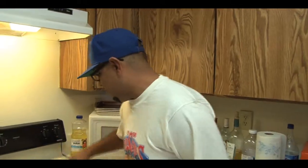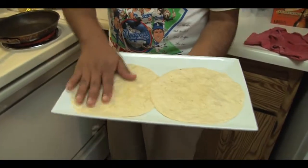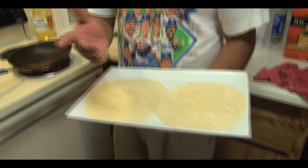Hey guys, welcome back to another episode of Chef Food, your favorite chef Saúl. Today we've got a quick easy recipe — we're gonna make some chicken wraps. We've got some 10 inch flour tortillas, and what we're gonna do is use leftovers.